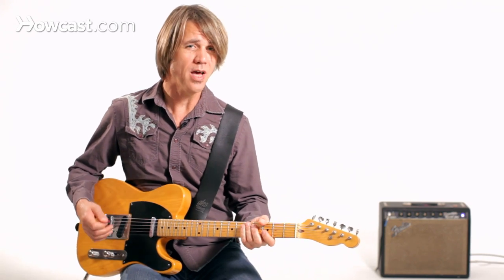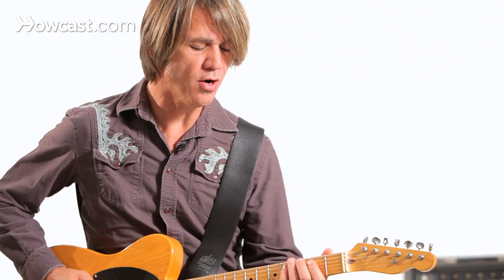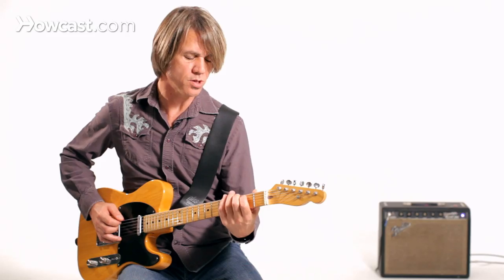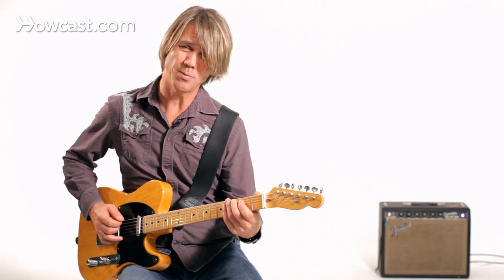Going back to the scale work that we had talked about earlier — you're playing a lot of chords. You're playing your basic major scale and then adding notes in a sequential pattern. So instead of climbing G, A, B, C, D, what if you climbed up in double stops?